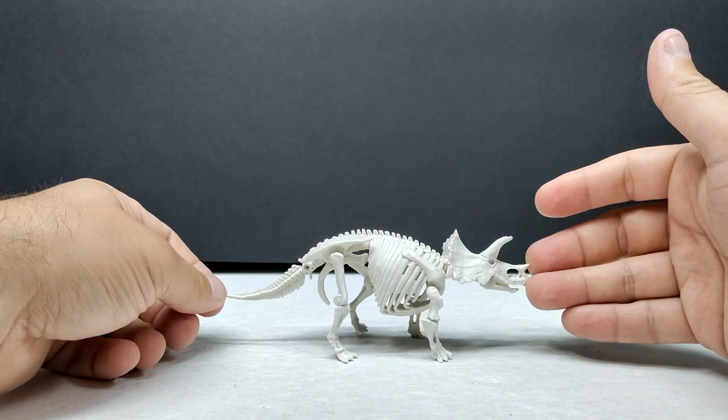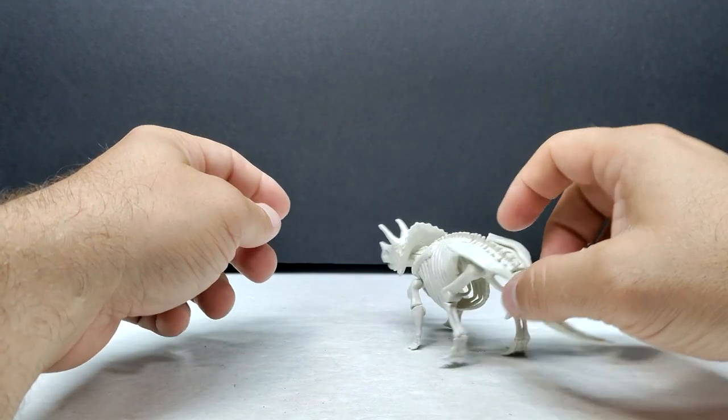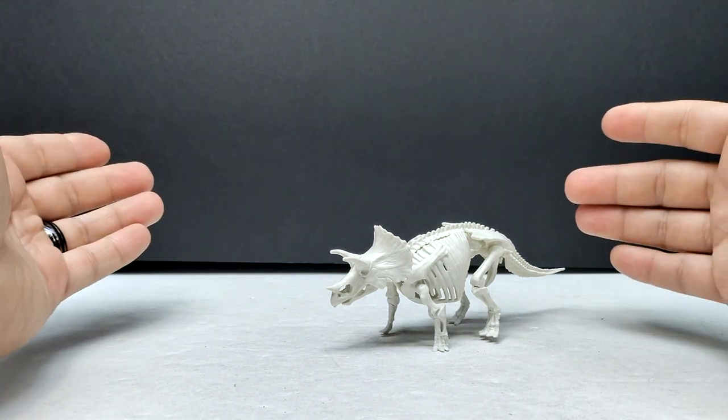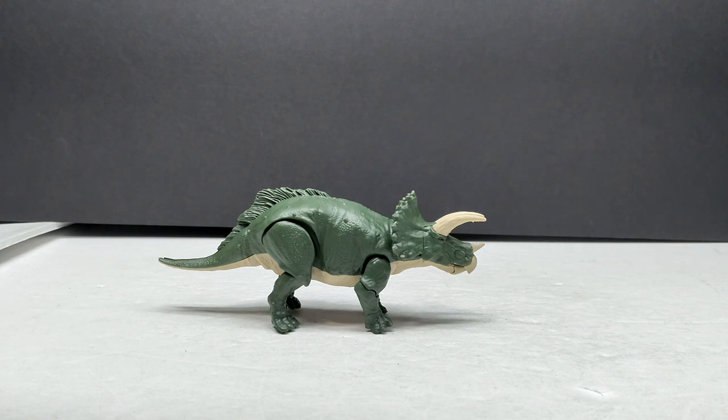The articulation allows for different poses and display options for the skeleton itself, which looks really nice. Now we want to see the triceratops fully finished with skin. I'll keep building and check it out. We've got the triceratops put together now — no stickers added yet. I wasn't a fan of them on the T-rex, and at the very least I wanted to get the eyes on, but I'm not sure how they'll look.